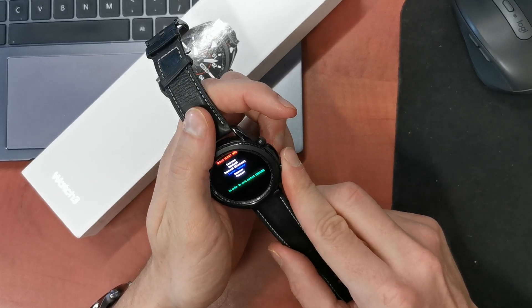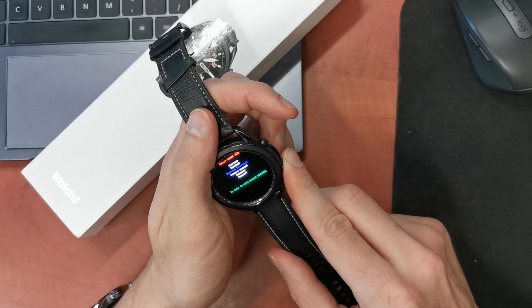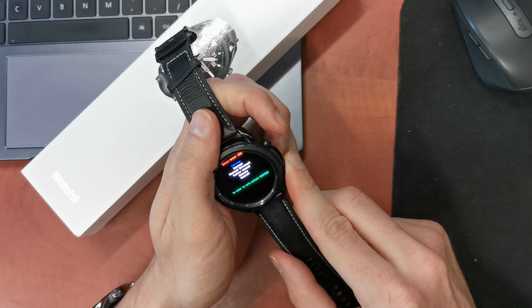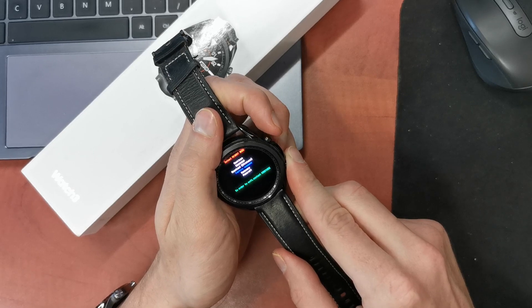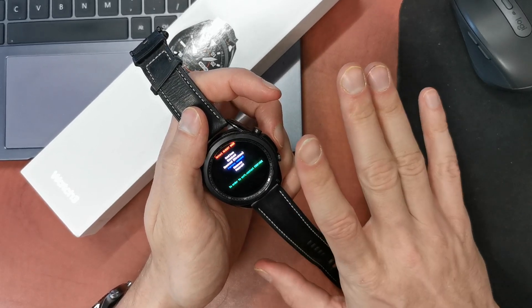And there is the option factory command. Continue, no download, no factory command. Leave it on this option and wait, I suppose.